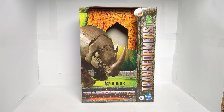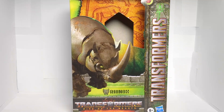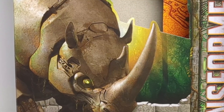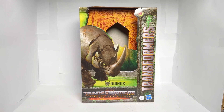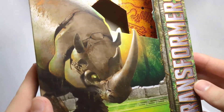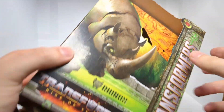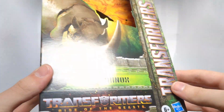Before we look at the figure, I actually want to take a quick look to just appreciate this box. My gripe, again, is the lack of plastic coverage. It deeply angers me, but the package itself is very nice in my opinion. We get a nice image of Rhinox, we get Rhinox Transformers Rise of the Beast.